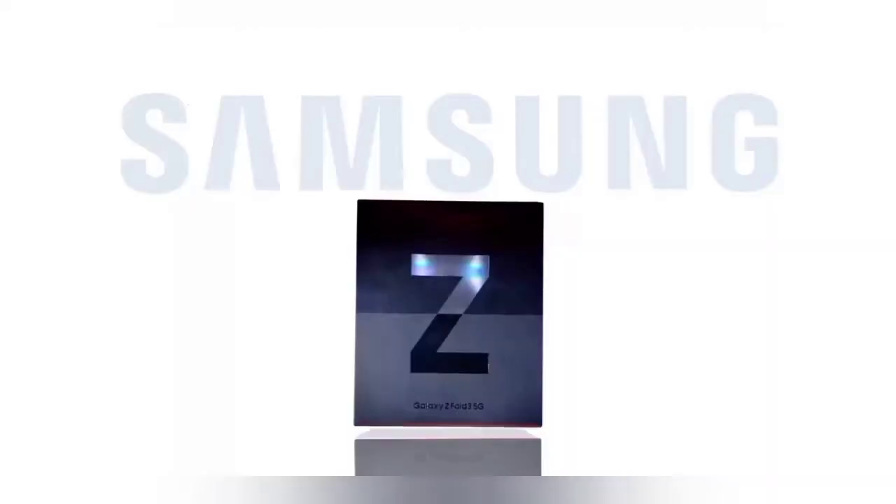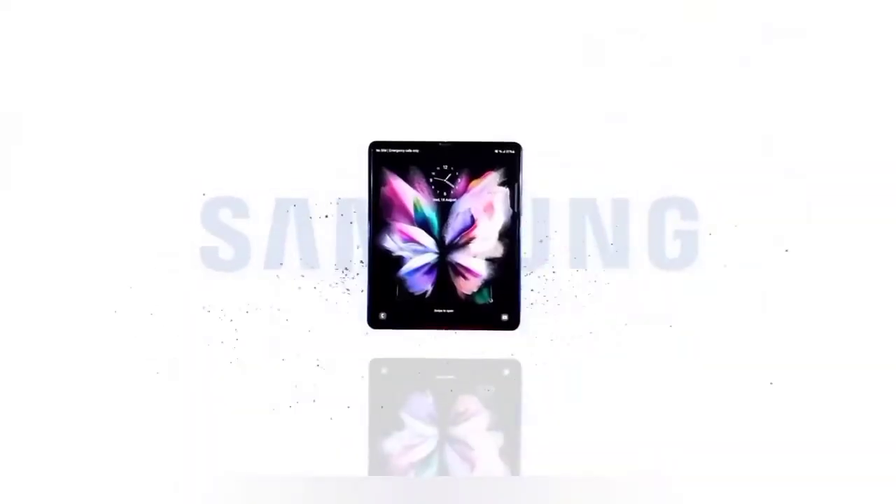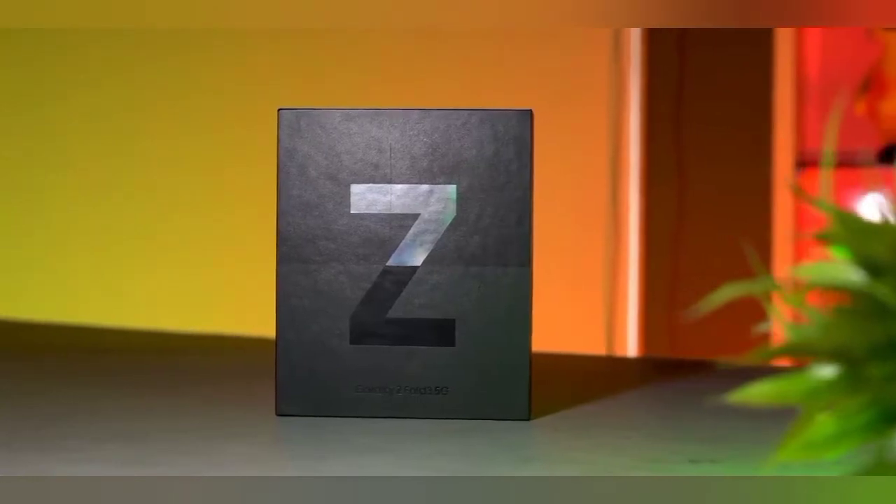Hello guys, you are watching Bolt Action and today I am going to review the phone or tablet called Samsung Z Fold 3. So before we start the video, click the like button and subscribe to our channel. So let's get started.